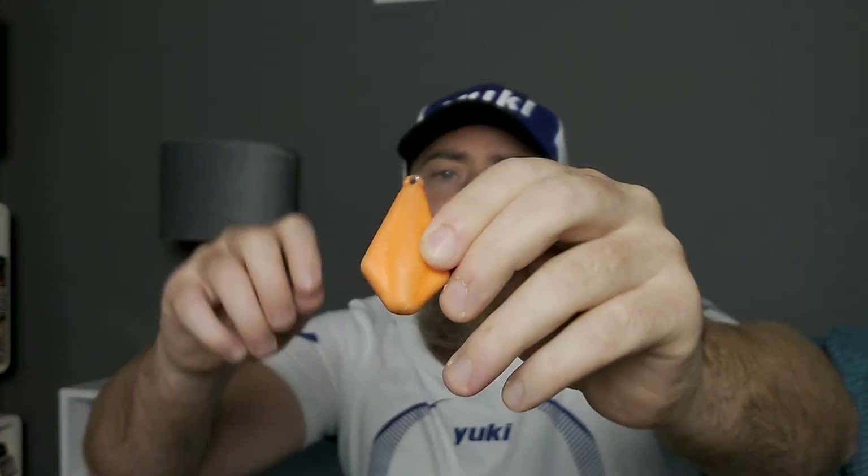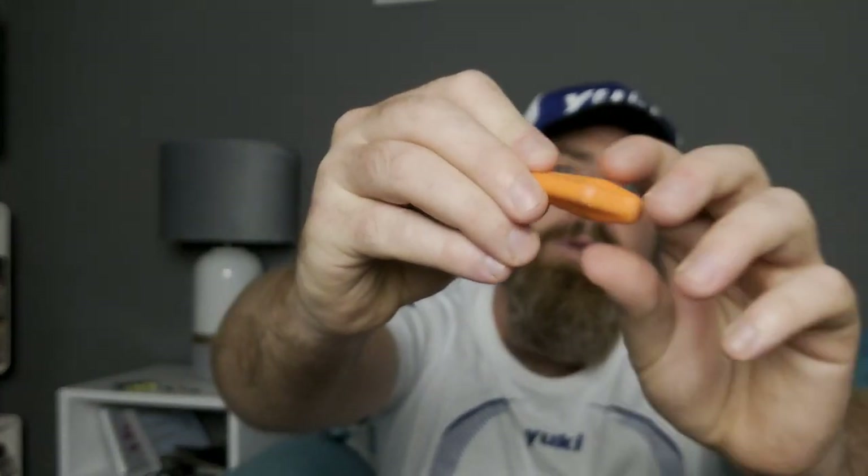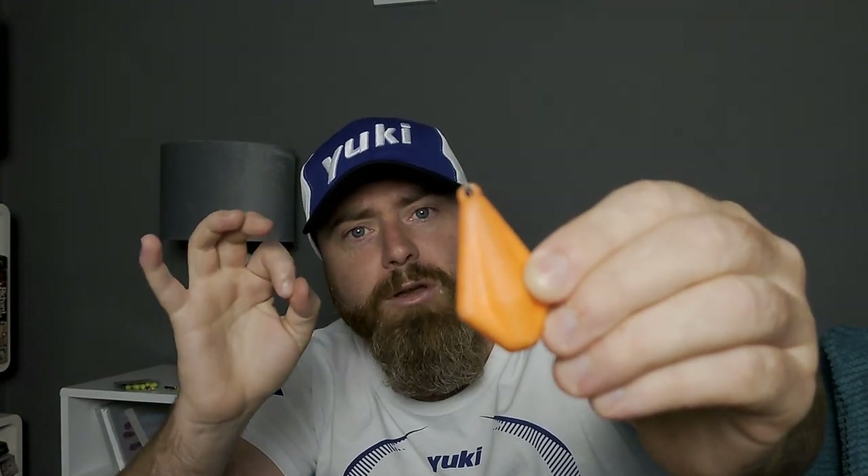Next you want your lead. It's a plain lead — you can use a ball lead, a pyramid lead, or an Americano lead. I like these little flat pyramid types because they lay flat on the bottom, roll around, and kick up lots of sand and sediment, which attracts flatfish. They'll slowly move in the tide without rolling too much, holding your rig on the bottom with slight movement.